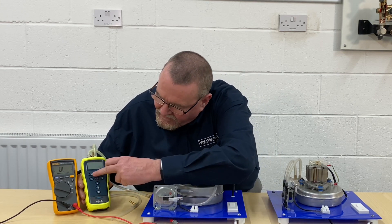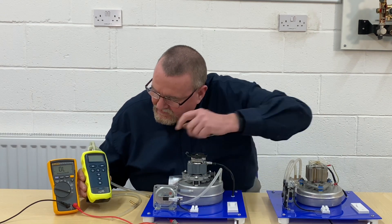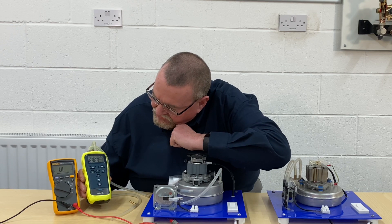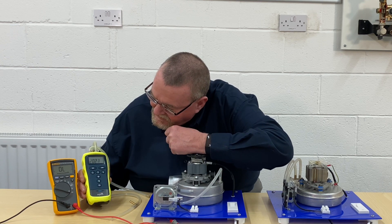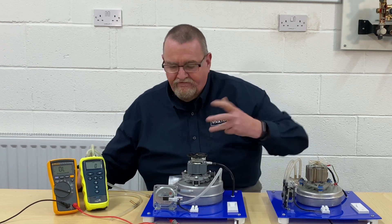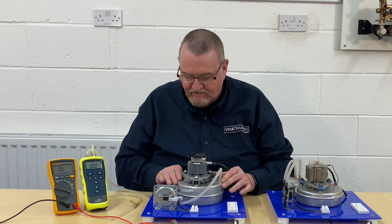I'm going to turn the manometer on and zero it. Just turning it on, waiting for it to recalibrate itself. And then it's zeroed. First thing I'm going to do is just make sure that the air pressure switch and the Venturi are clear.